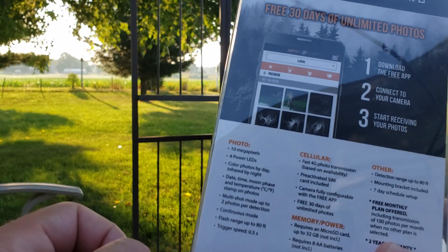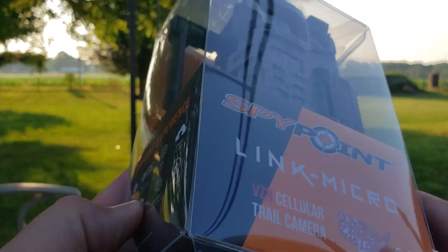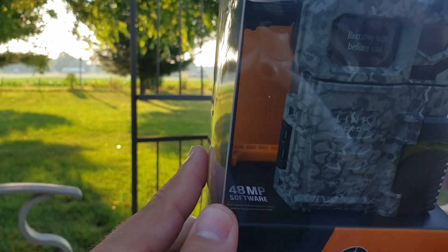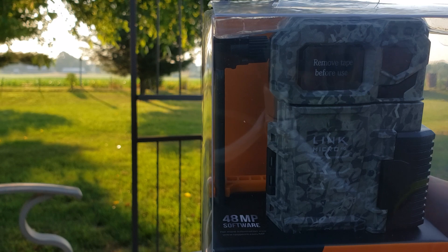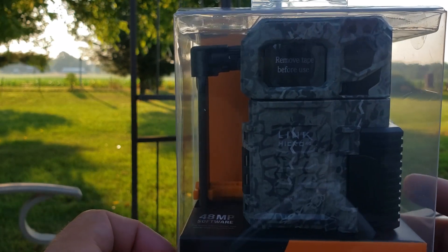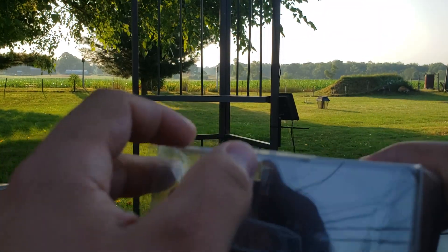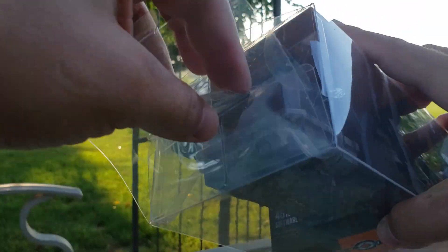This is a 10 megapixel camera with LEDs and great flash range — just a solid camera. It's 4G and they have the 48 megapixel software, which is pretty sweet. You go online, load up your camera, and it turns out to be an even greater photo than what comes straight from the camera. We just got it — let me show you the unboxing. Pretty solid packaging.